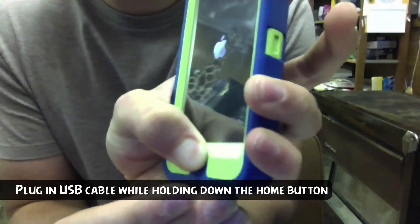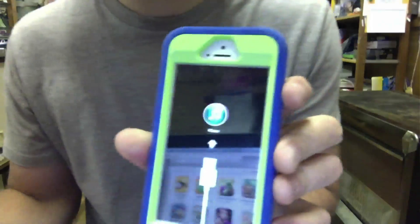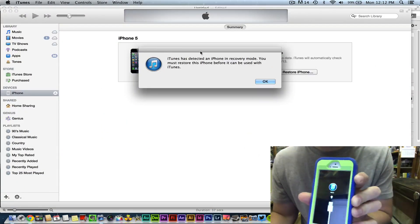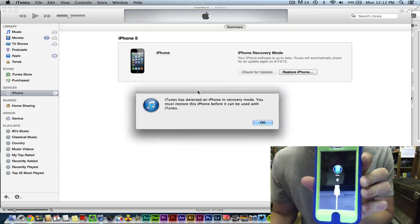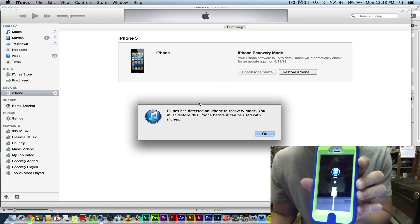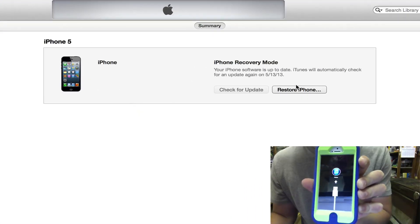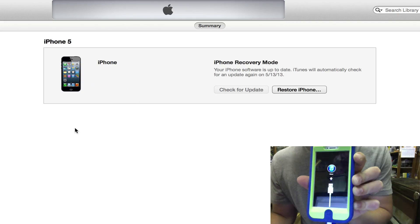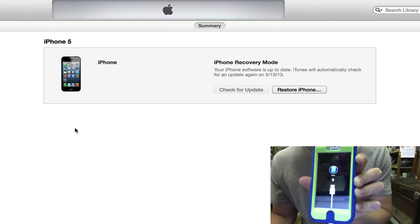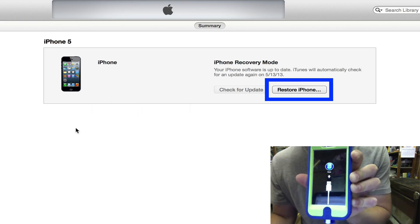Once you've done that, this will put the iPhone or iPad into what iTunes calls restore mode. This will completely erase your iOS device — it will restore it to factory settings and you will have to reload everything you had on it, but this will remove the passcode and allow you to get into your device. Once you're at this screen in iTunes, it says 'iPhone Recovery Mode' — click the 'Restore iPhone' button, but remember, this will erase everything.